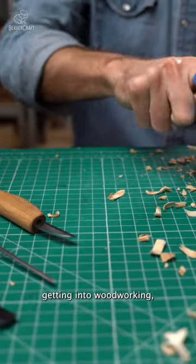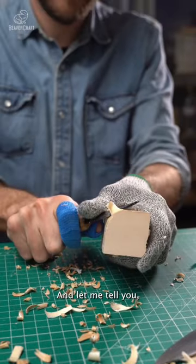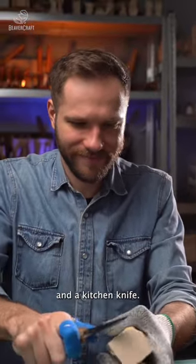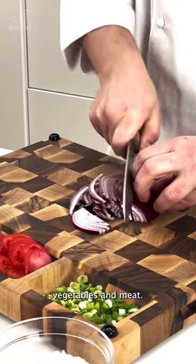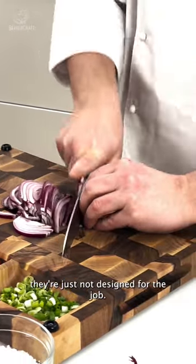If you're thinking about getting into woodworking, you might be wondering what kind of knife you should use. There's a big difference between a wood carving knife and a kitchen knife. Kitchen knives are great for slicing through fruits, vegetables, and meat, but when it comes to carving wood, they're just not designed for the job.